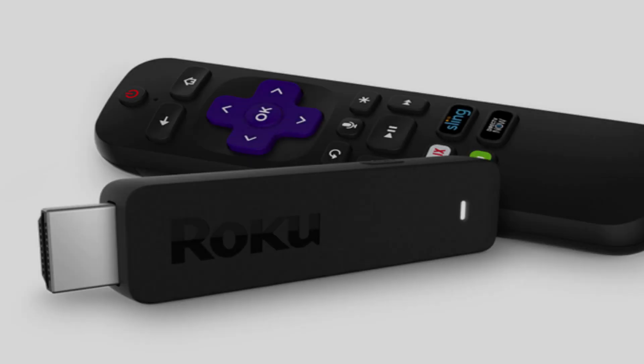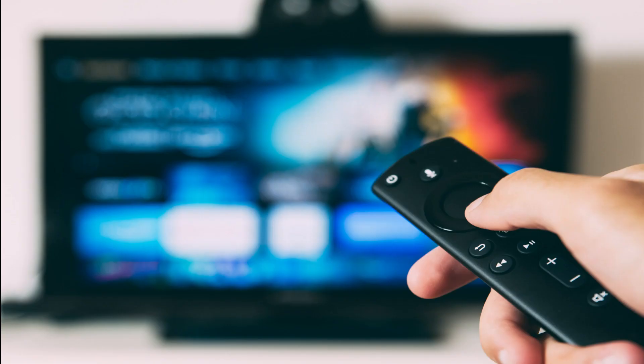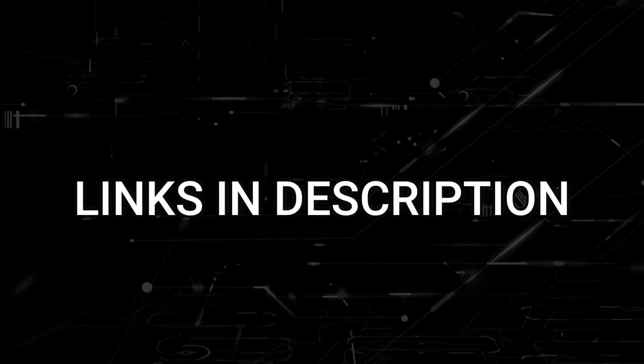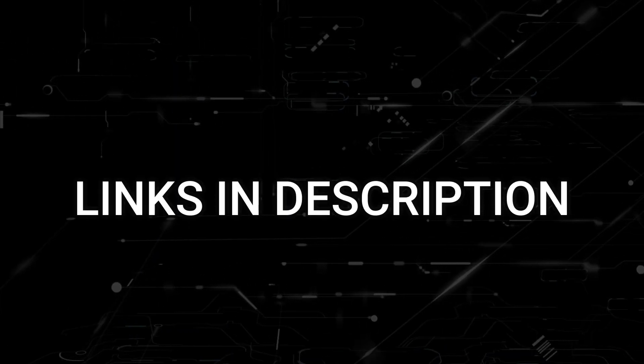If this doesn't work, then I recommend buying an affordable Roku stick or Amazon Fire stick. Plug that into your TV and use that as your main streaming player, and you'll be able to access Discovery Plus that way. I'll put links in the description down below of where you can get one.